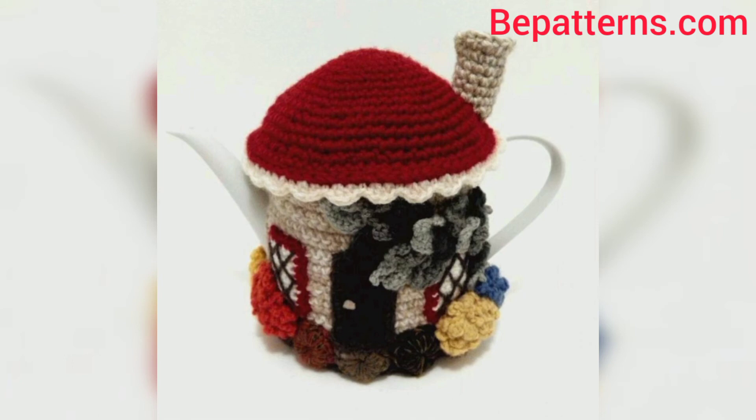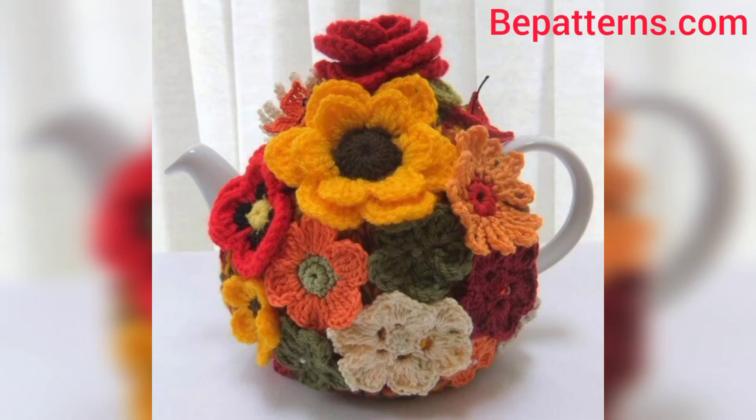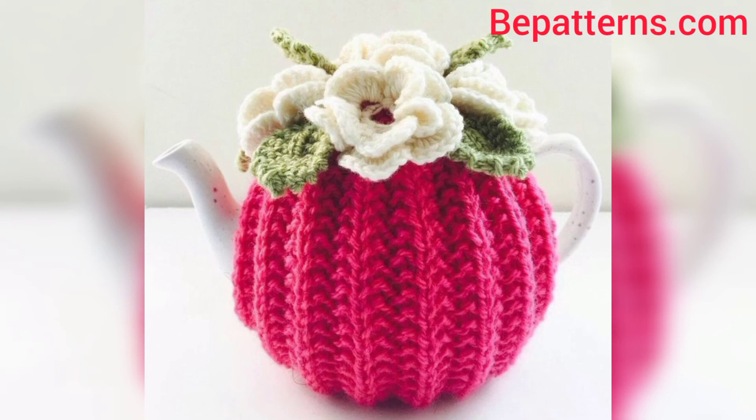If you want tutorial videos, visit my tutorial channel at bepatrons.com. The link is also available in the description box — click and visit my tutorial channel.